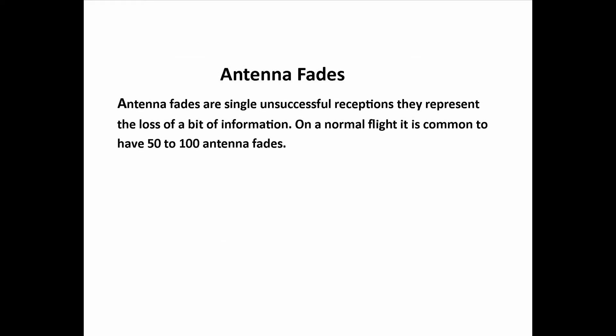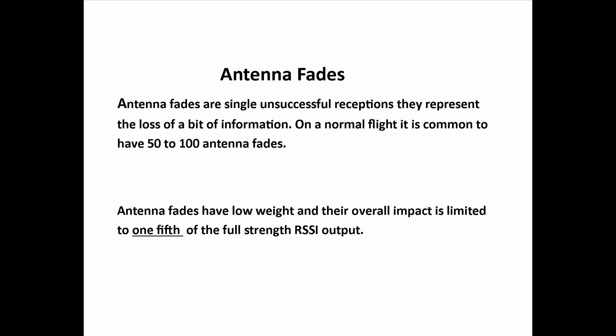For example, with a Spectrum receiver, antenna fades are single unsuccessful receptions — they represent a loss of a bit of information. On a normal flight, you can expect to have 50 to 100 antenna fades. The DORA considers an antenna fade to have a low weight in its calculation, and their overall impact is limited to one-fifth of the full signal strength of the RSSI.